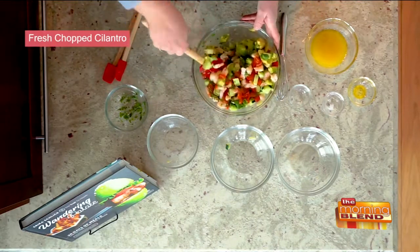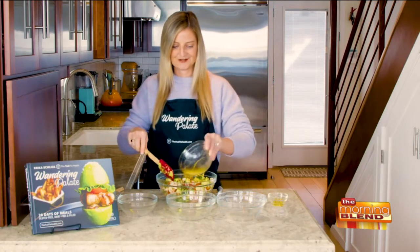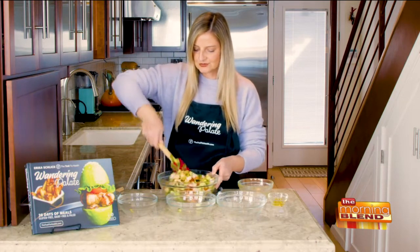And that is it — we're going to go ahead and mix that together. Now we're going to pour our lime juice mixture on this. You can always add a little bit of extra lime at the end. I like to do it so it's not too soupy.